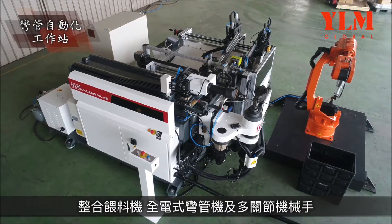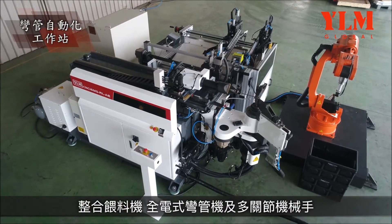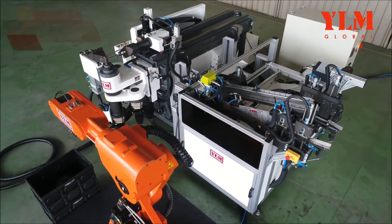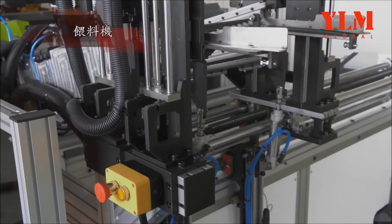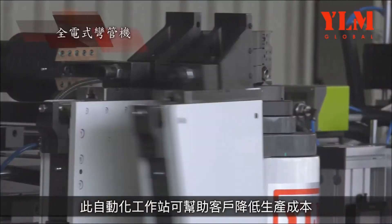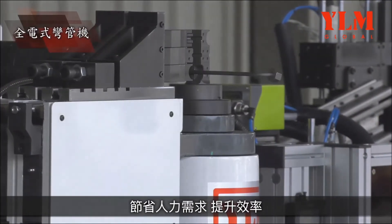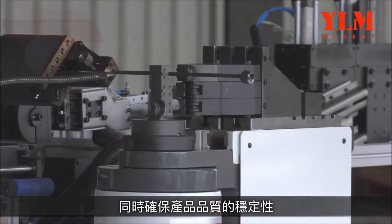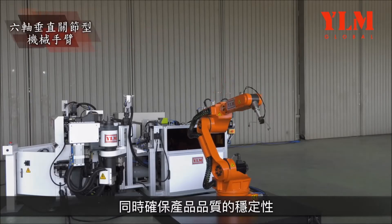The workcell consists of a tube feeder, an all-electric tube bender, and a multi-joint robot. Automation workcells may help customers to lower production costs, save manpower requirements, and upgrade efficiency while ensuring the consistency of product quality.